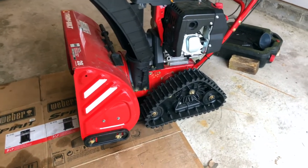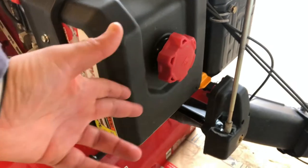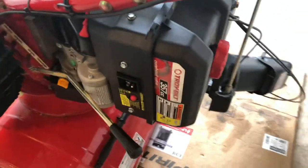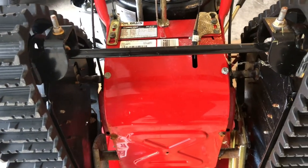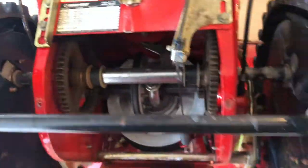Next, completely tip your snowblower over so it's resting on the box. Some people say this causes leaks — if it does, take a ziplock bag, take your oil cap off, put the ziplock bag over the opening, and put your cap back on to make a better seal. To get to the drive plate, gears, and chain, take off the four 10-millimeter bolts — one in each corner. Pull the plate towards you and it comes out from underneath the bracket. Take it out and clean it off.